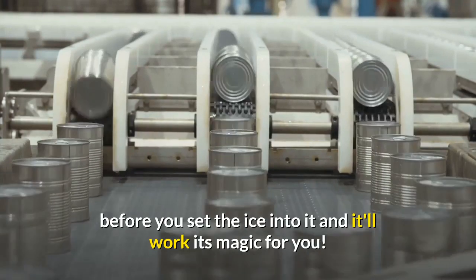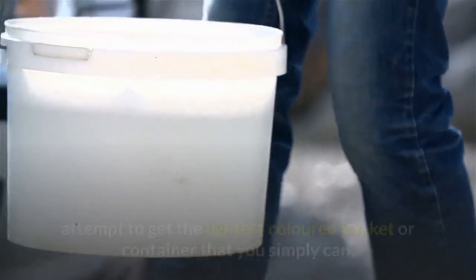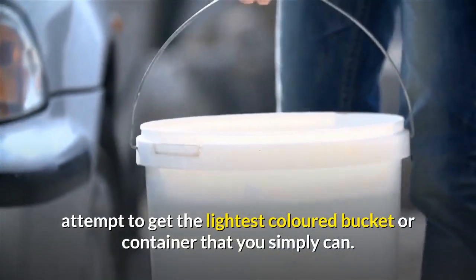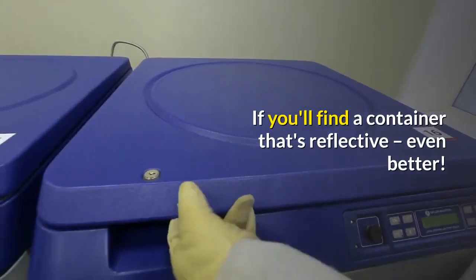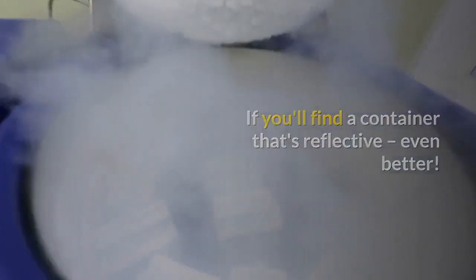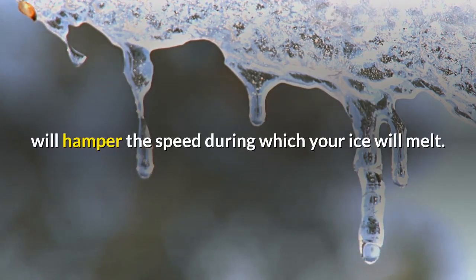Two: use a container that's light in color. If you're storing ice in a bucket, try to get the lightest colored bucket or container that you can. If you can find a container that's reflective, even better. Light colors absorb much less heat, which in turn will slow down the rate at which your ice will melt.